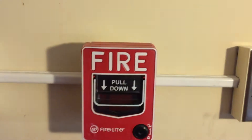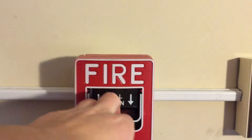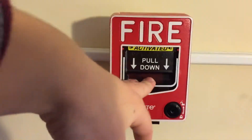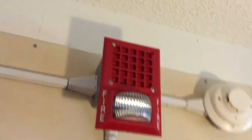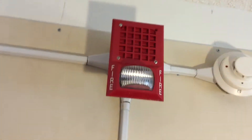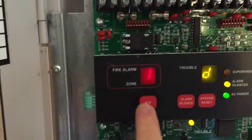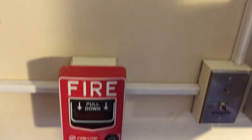We'll move on to the BG-12S. And we can see so far that Zones 1 and 3 have been activated. We'll reset that really quick.